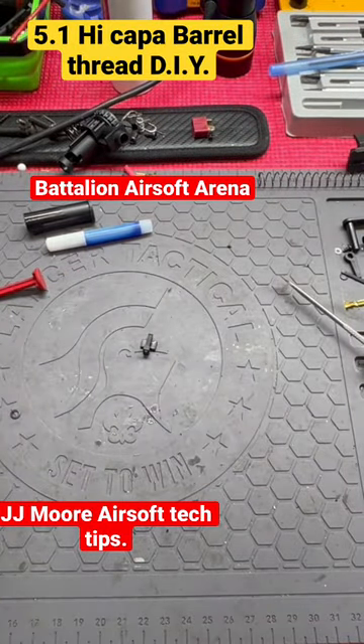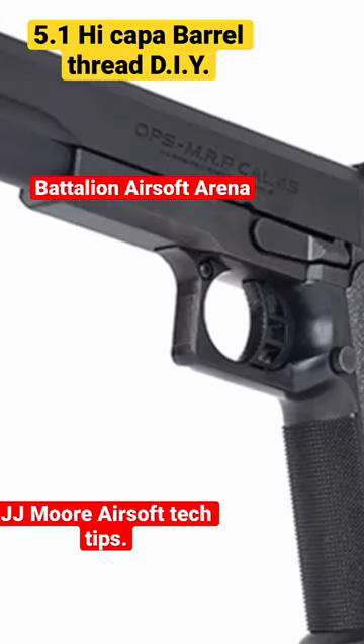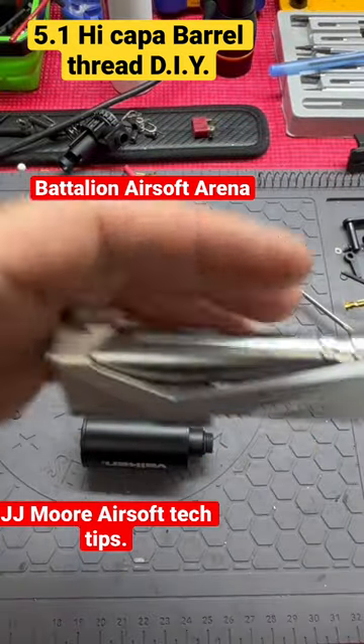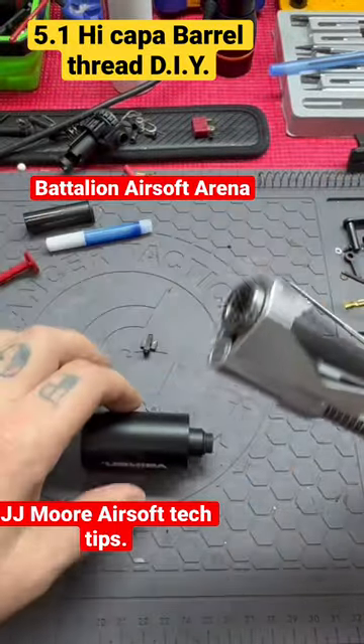I'm going to show you a trick. So you just bought yourself a 5.1 Hi-Capa and you got the stock barrel — it's plastic of course. Say you got your threaded barrel on order. I'm going to tell you what to do.